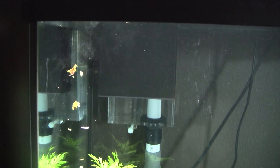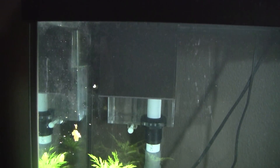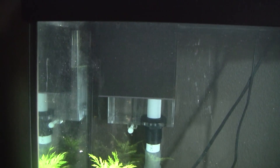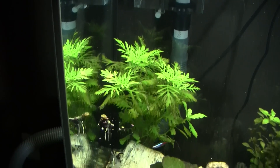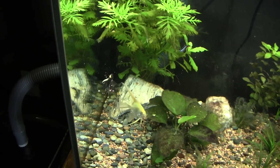So that was me hand-feeding my angelfish. Hope you guys enjoyed it. You can try this with your fish, just keep in mind fish are mainly pretty skittish and they don't usually do this. But angelfish in particular, once they get to know their surroundings and their tank and stuff like that, they're really gentle and not afraid of anything, basically.